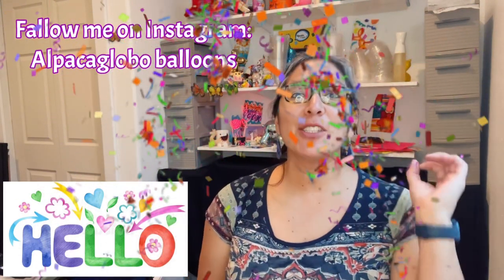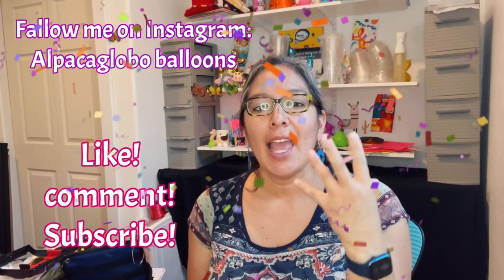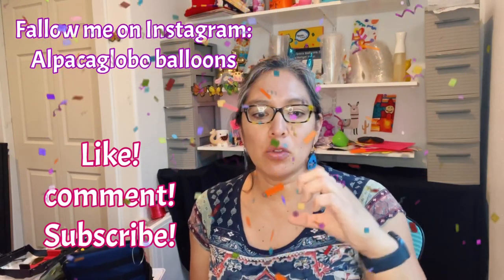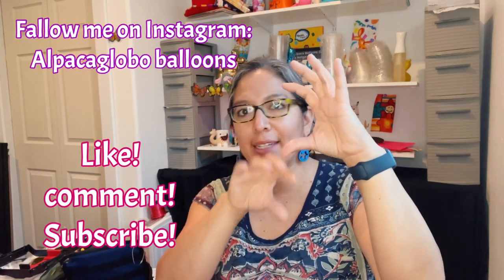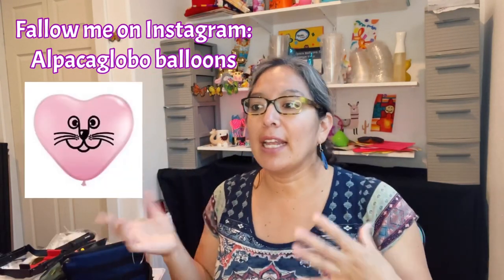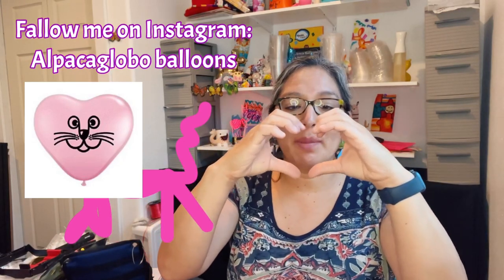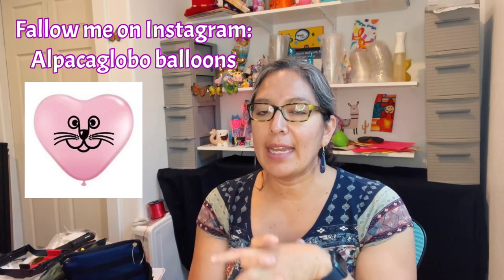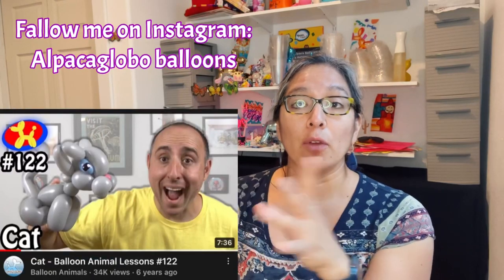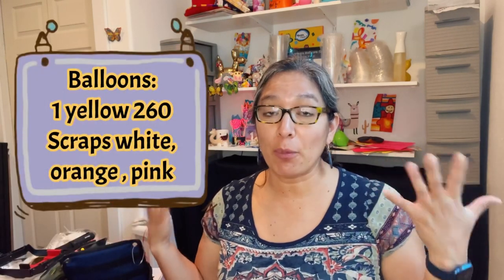Hey everybody! This design is the cat I use for line twisting. I started making it because I used to use a printed heart balloon with a kitty cat face, then a 260 for the legs, belly, back legs, and tail. I was looking for another design because they don't sell those round heart balloons with the kitty cat face anymore. So I came up with this new fast design. I was inspired by a video I saw — he's an amazing balloon twister. I think my version is even faster, and I love using balloon scraps. It works perfect for me, so I hope it works for you too!